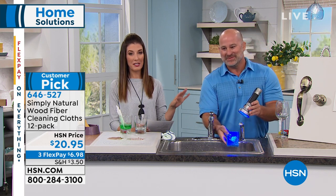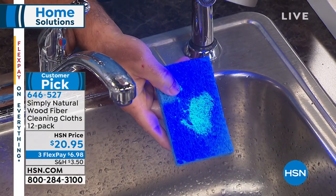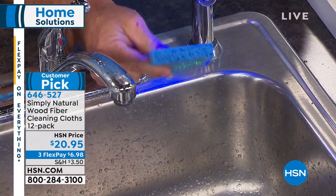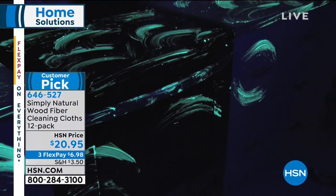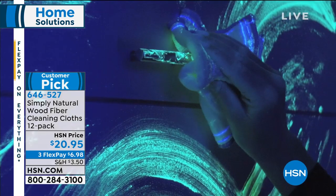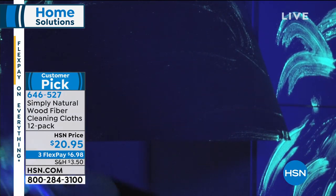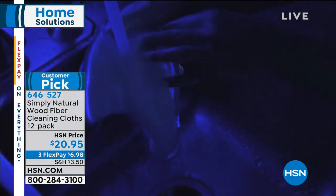Anything harboring bacteria is going to smell. What's on that sponge right now are germs and bacteria that didn't come clean. You rinse the Simply Natural cloth completely clean, but then you rinse this sponge and look — it looks like a crime scene. When we start wiping everything down, all we're doing is contaminating our space, spreading bacteria around. With the Simply Natural cloth, you simply wipe it down and it sucks up all the germs and bacteria, picking up all the dirt, grime, and grease.